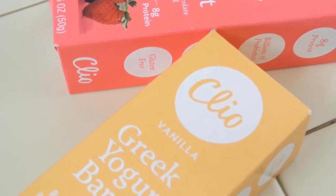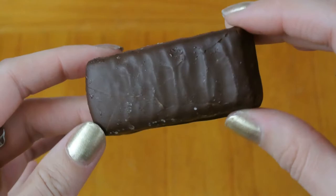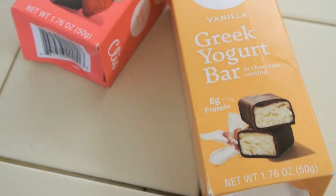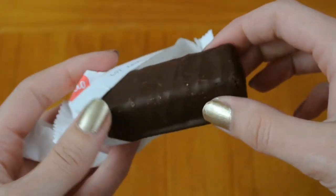First are Greek yogurt bars in chocolate coating. In each box is one bar. If you look at the picture on the box, I thought I was going to get two little bars in here. When I opened it up, there's one bar. I didn't read one bar, I just looked at it. So just so you know, you're not a little disappointed like I was — it's one big bar.